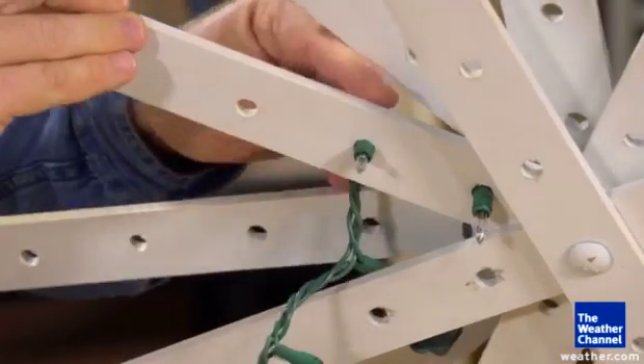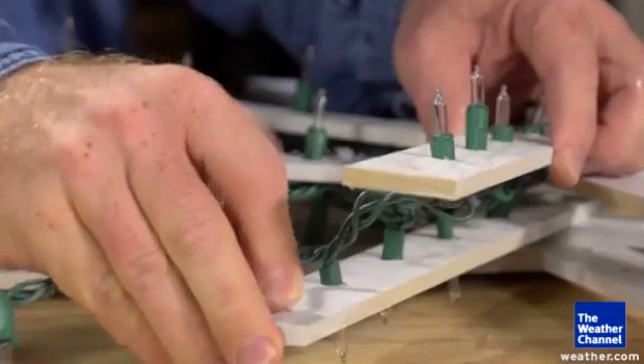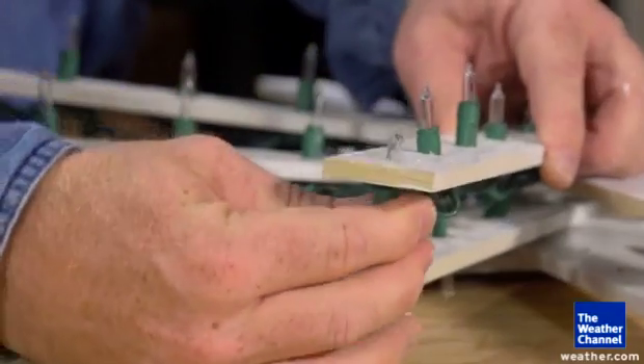Finally, you can begin inserting the lights in the smaller holes. Start at the inside and work your way up and down each arm of the snowflake until you reach the last one. Now you have a beautiful lighted snowflake.